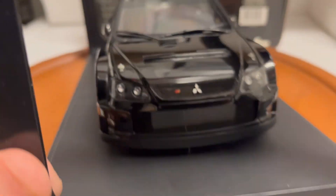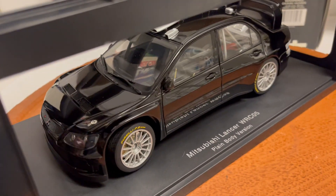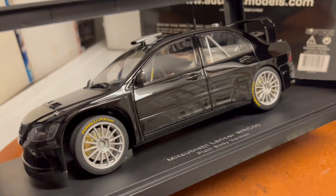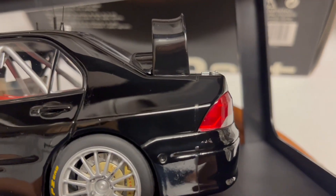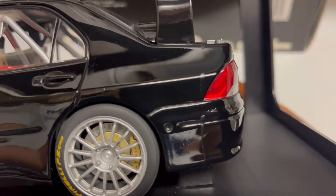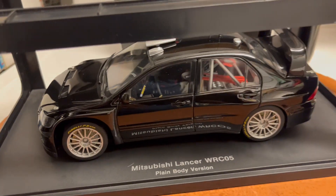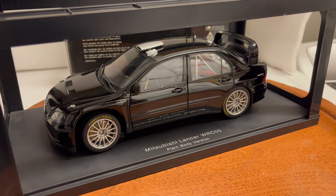I'll list it for what I think is a reasonable price, as I know what these cars sell for, and let you bid what you're willing to pay. Please ask all questions before you bid. The car is new but just has this defect that I'm really upset about. Maybe if you're an expert you can buff it out. Thanks for watching — it'll be up on eBay shortly.